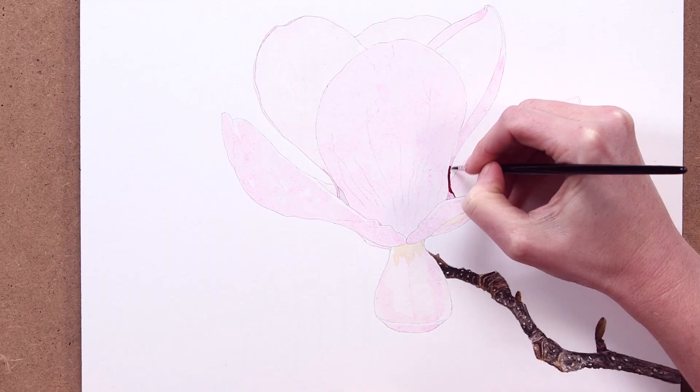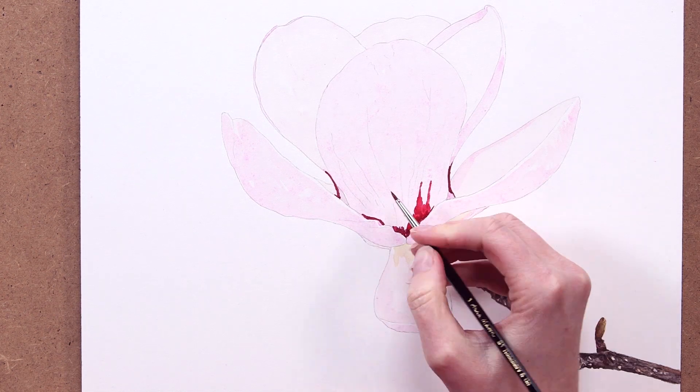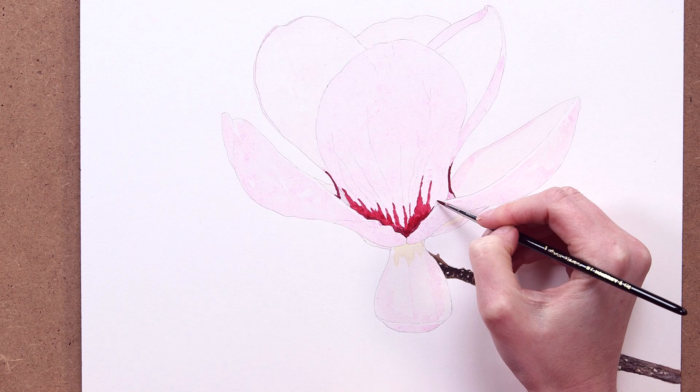I then apply this mix to the darkest tone areas, adding more permanent rose as I work into the slightly lighter areas.